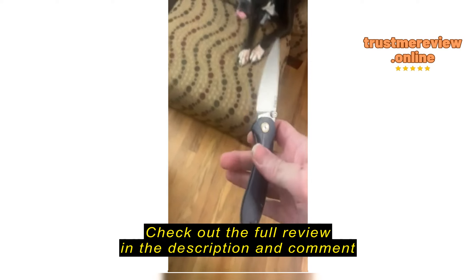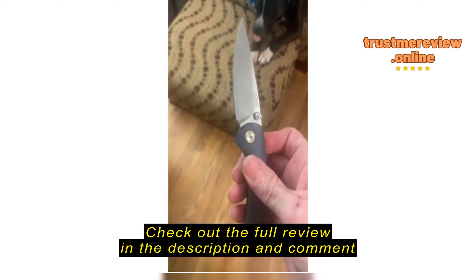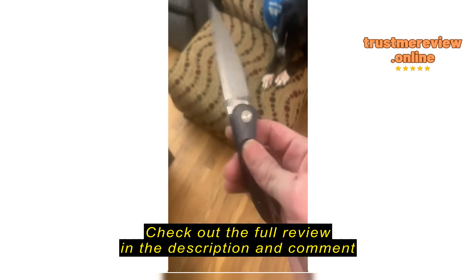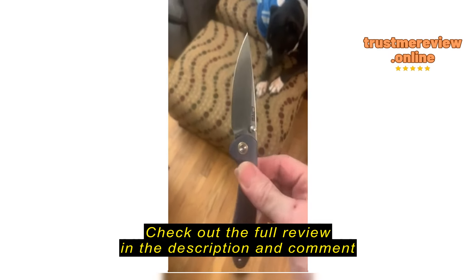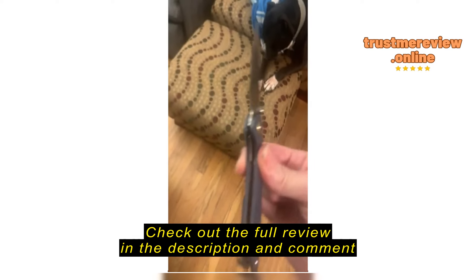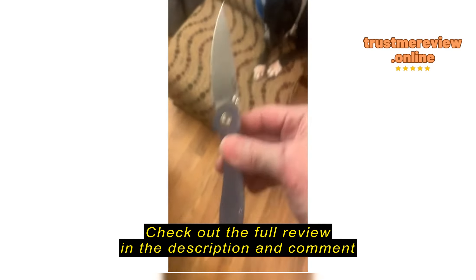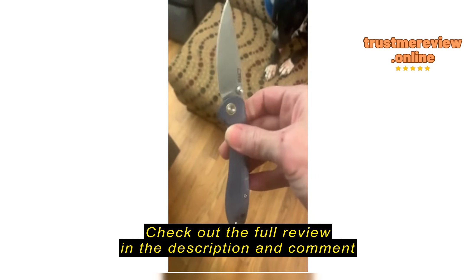You just flip it with your thumb and it pretty much pops out. I like it overall. This cutout for where you could just kind of put your nail in there and it pops right open. Very sharp. Awesome for bushcraft, personal carry, everyday carry. This is my go-to little baby right here.